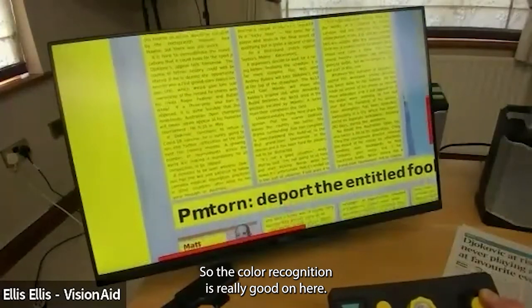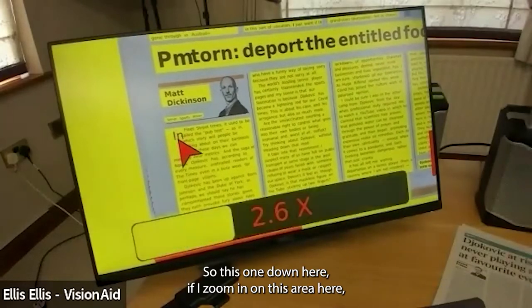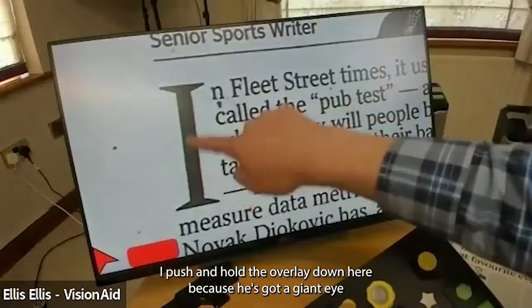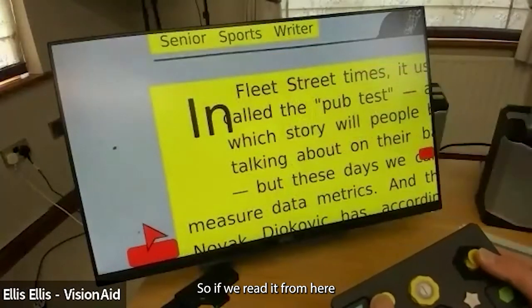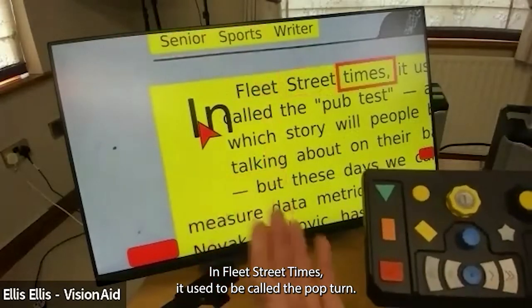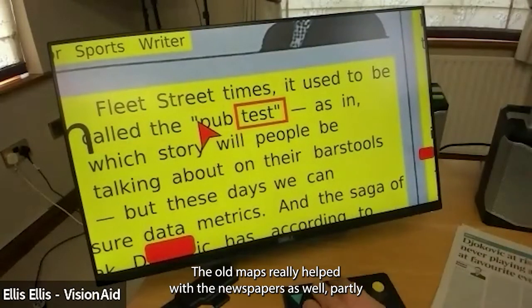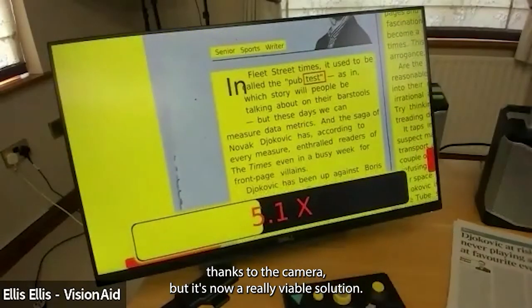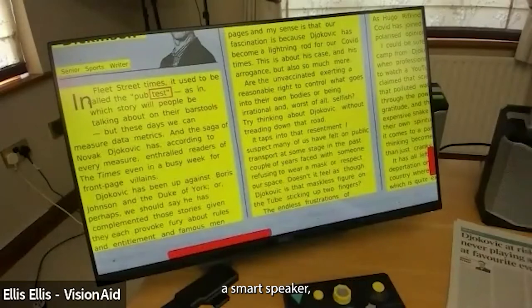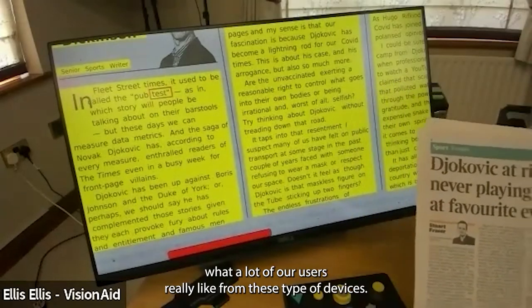Column recognition is really good — it's correctly reading across the columns. Drop caps are also attempted: a giant 'I' followed by 'N' is recognized as 'in Fleet Street — times it used to be called the pop test.' The accuracy gains from the previous Evolve to the Evolve Max really help with newspapers, partly thanks to the camera. It's now a really viable solution for users who don't want their newspaper in digital or audio format and prefer to sit down with a physical newspaper and a cup of tea.